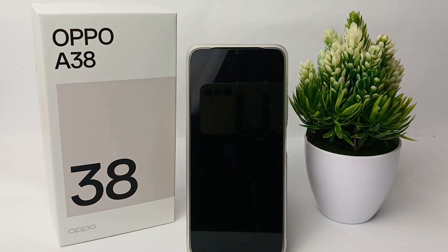That's the tutorial on how to expand the RAM on the OPPO A38. Thank you so much for watching.